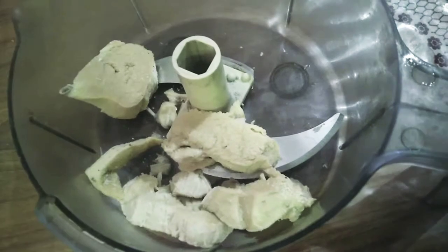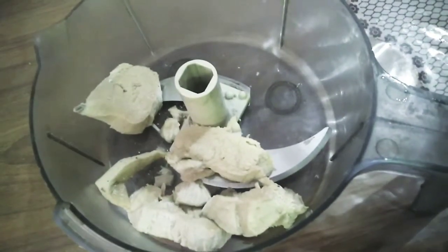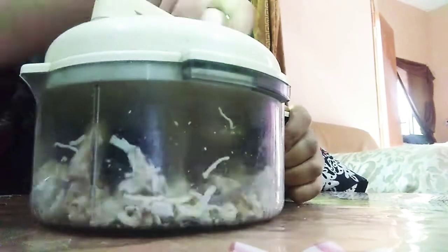Hey guys, welcome back to my channel. Today's recipe is cheesy bread rolls. I will boil the chicken in the chopper and shred it.